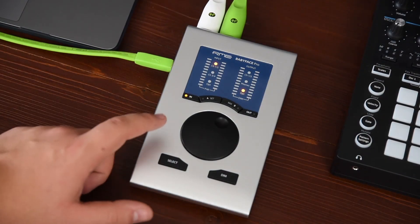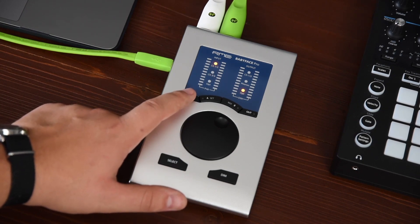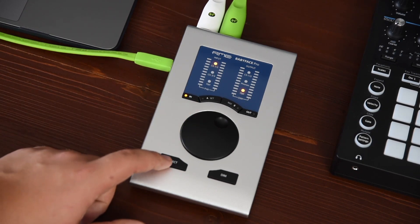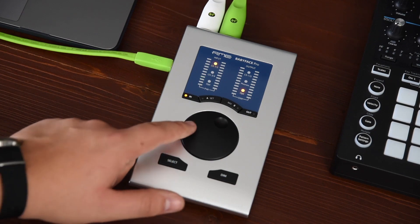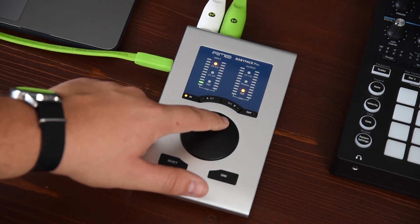In addition there are some handy shortcuts for quick operations. When the desired input channel is selected, press the SELECT button and turn the encoder to change the input gain of the respective channel.